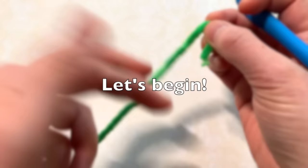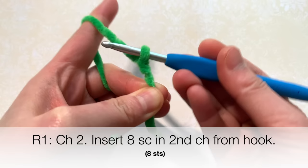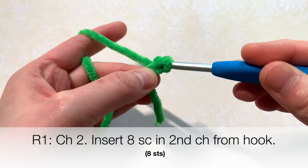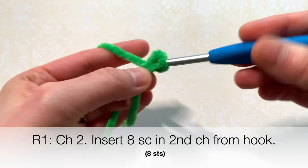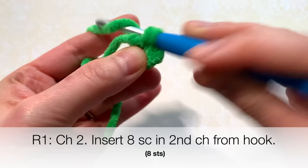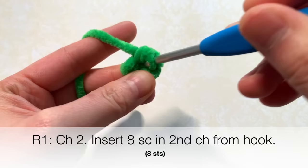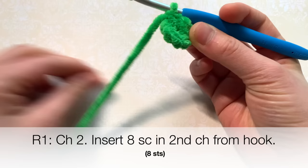I'm using this yarn paired with a 5 millimeter crochet hook. Let's get started — you're going to start off with two chains. Here's my slipknot, chain one, chain two. In the second chain from your hook you're going to insert eight single crochets: one, two, three, four, five, six, seven, and eight.